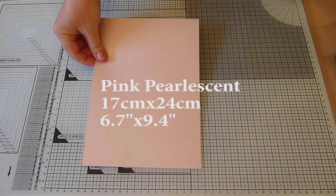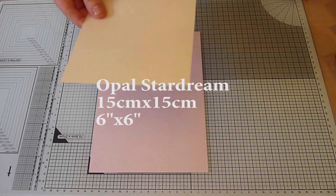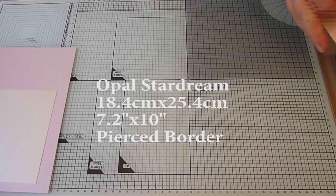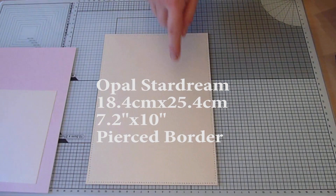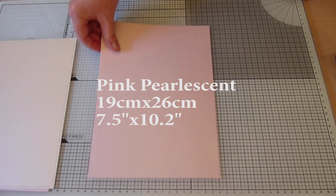For the lattice frame layer I used Pink Purlescent and this layer is cut to 17cm x 24cm. To cut the frame and the sentiment I used a square of Opal Stardream card that's 15cm x 15cm. To create the mattes and layers, my first layer beneath the lattice frame is also in Opal Stardream and measures 18.4cm x 25.4cm. I've used a piercing ruler to prick a decorative border around the edge.